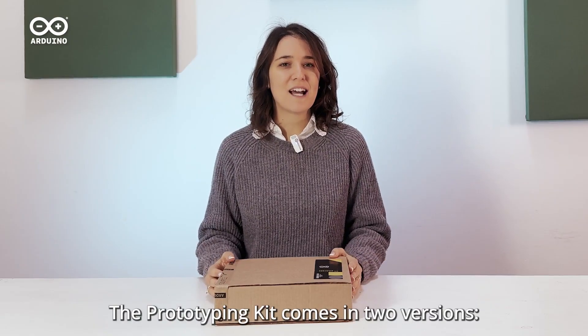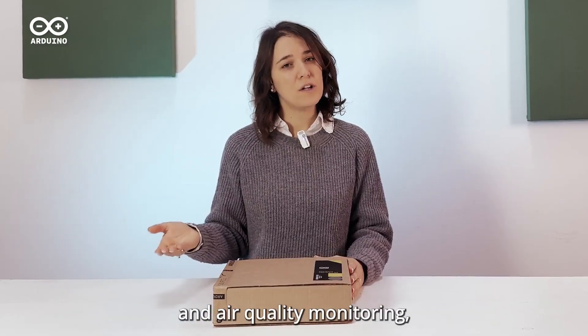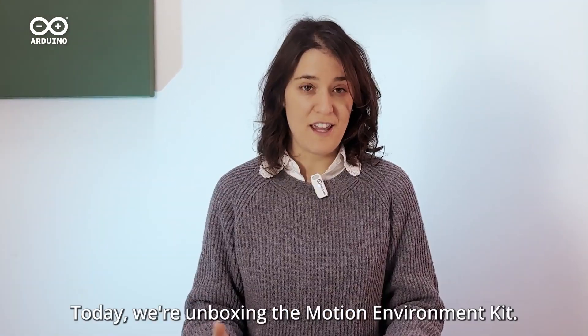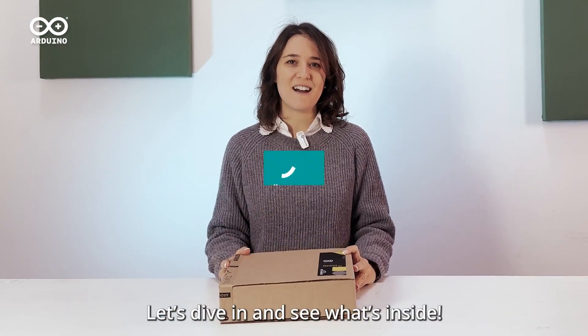The prototyping kit comes in two versions: the Vision Environment Kit, which adds machine vision for object recognition and air quality monitoring, and the Motion Environment Kit, which excels in motion detection for maintenance. Today we're unboxing the Motion Environment Kit. Let's dive in and see what's inside.